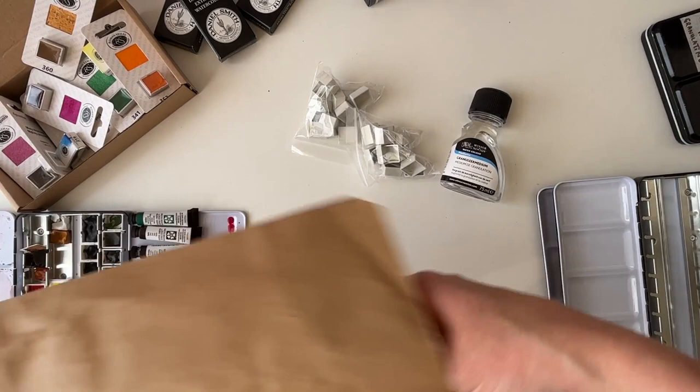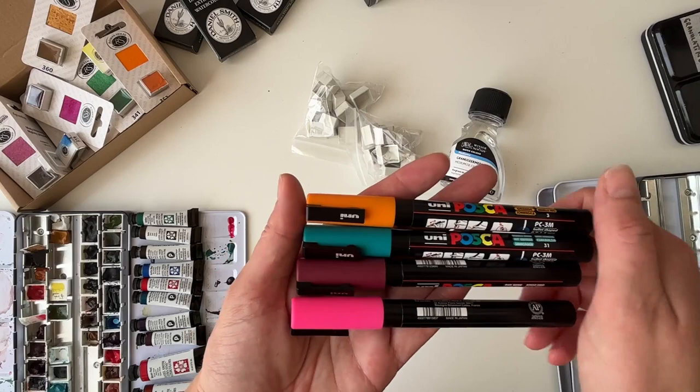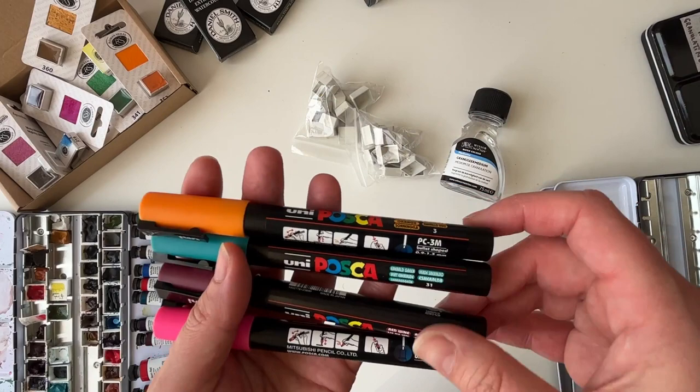And I got some Posca markers. I purposefully chose colorful ones — I already have a white and a big chisel-tip black one, and I just wanted some smaller ones. These were more expensive than I thought — about five and a half euros each, quite a lot for markers — but I've already tested them out and they're lovely colors. I'm very excited about them. I got orange, bright yellow, emerald green, red wine, and pink.